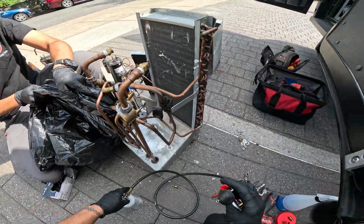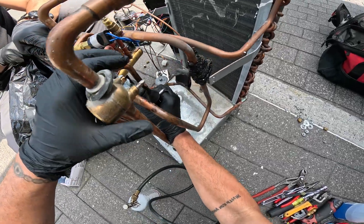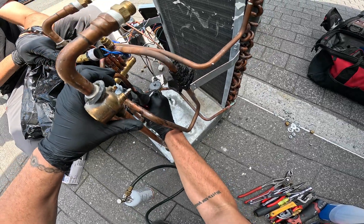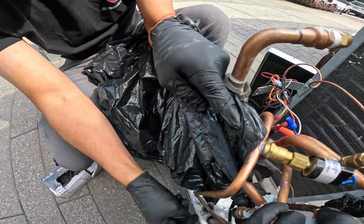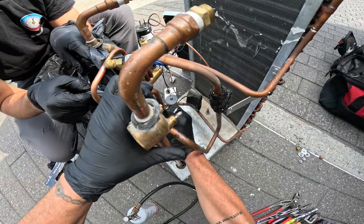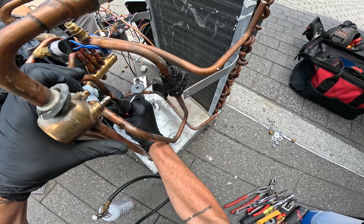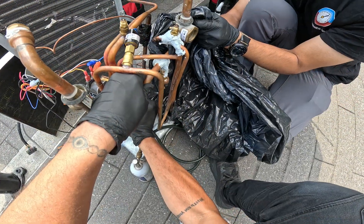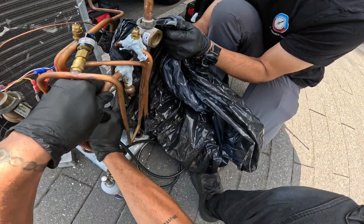Now we're going to do the same thing to the other side. It's coming out. Let's flush out these lines. Just going to flush it out the other side now. Is it clear coming out of there? Yeah, it's clear coming out. That's good.